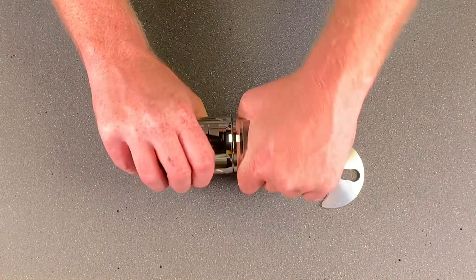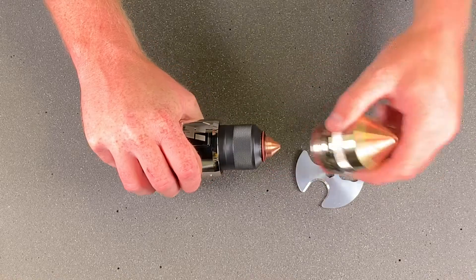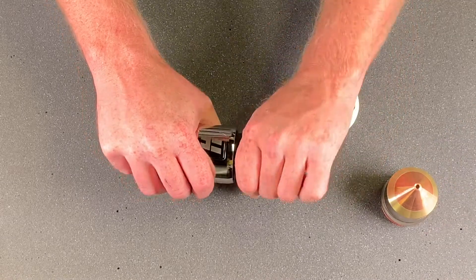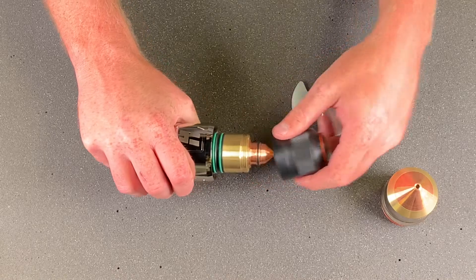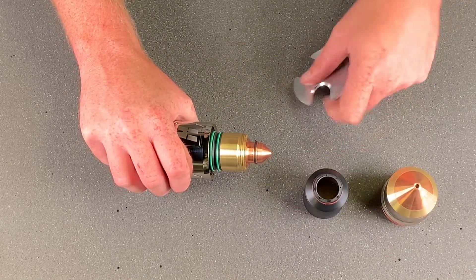First, we'll take off the shield retaining cap. Second, we'll take the nozzle retaining cap out. We'll use the consumable tool to pull out the nozzle.